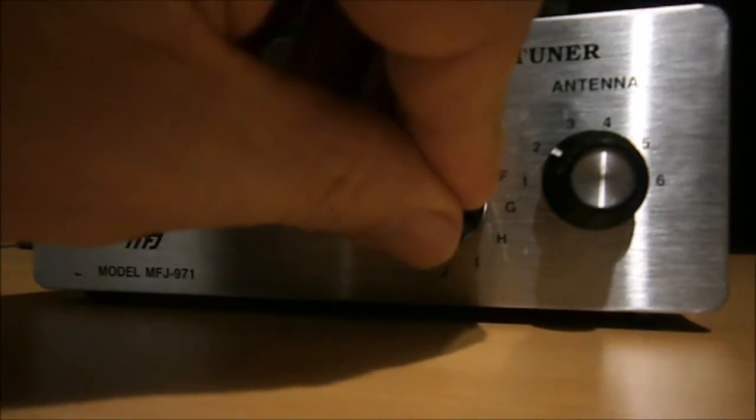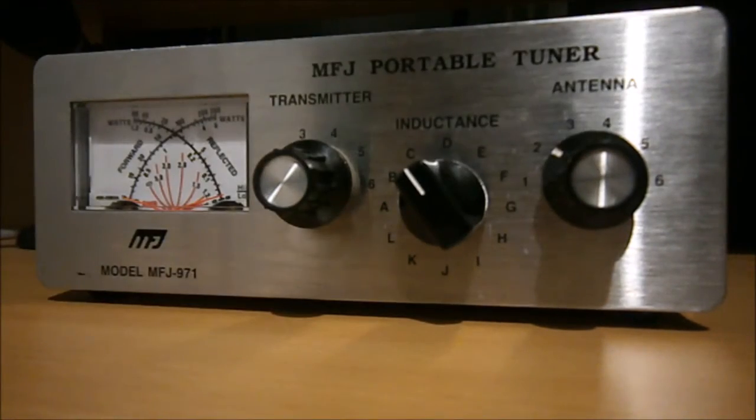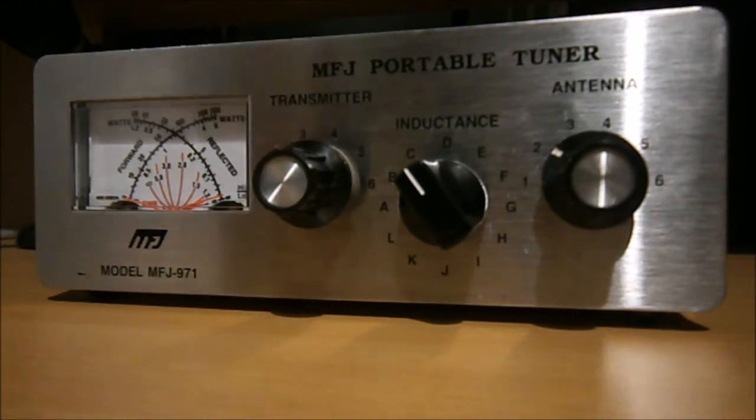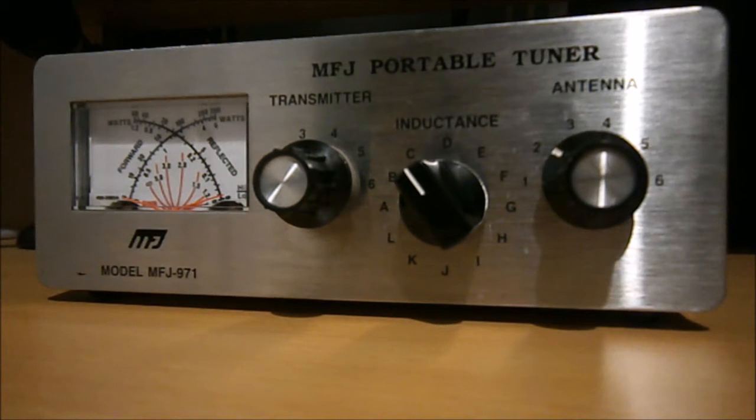On the front we've got an inductance switch which you would tune for maximum noise, then you've got transmitter and antenna controls, and two air-spaced capacitors inside to help bring your antenna to resonance. On the left-hand side you've got a cross-needle meter so you can see what's going on — you can see your power going out, and you can see forward and reflected power.